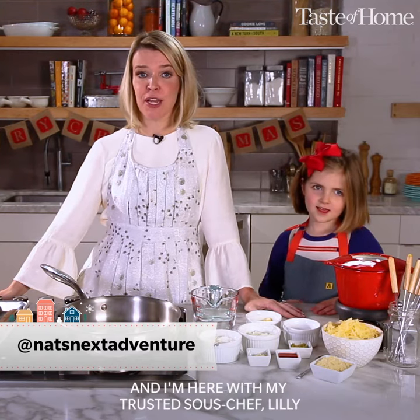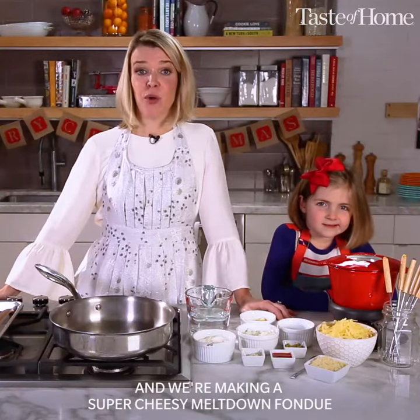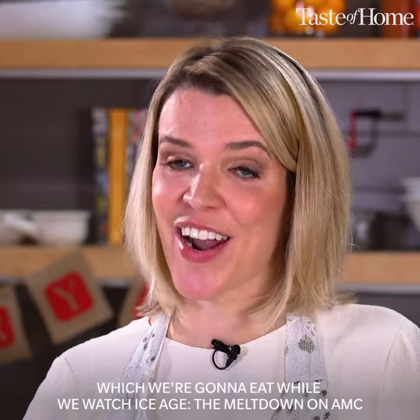Hi, I'm Nat from Nat's Next Adventure, and I'm here with my trusted sous chef, Lily. Hi, I'm Lily. And we're making a super cheesy meltdown fondue, which we're going to eat while we watch Ice Age the Meltdown on AMC.